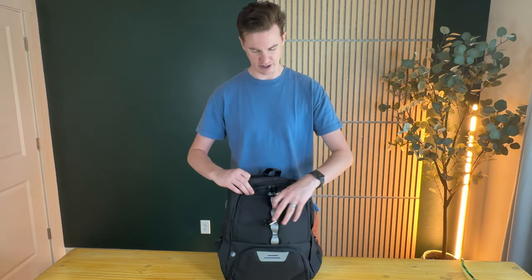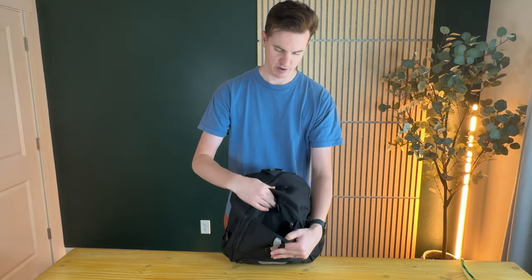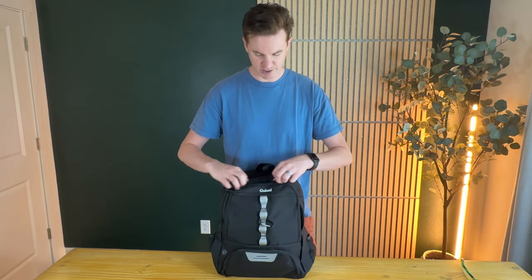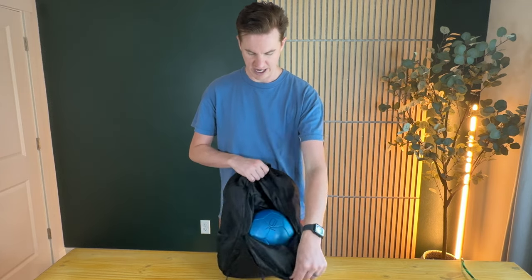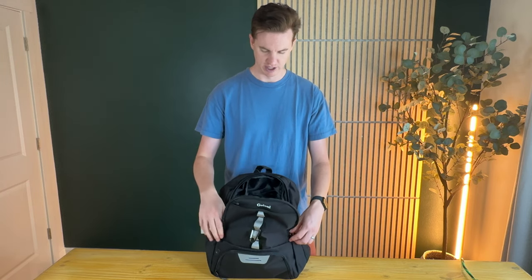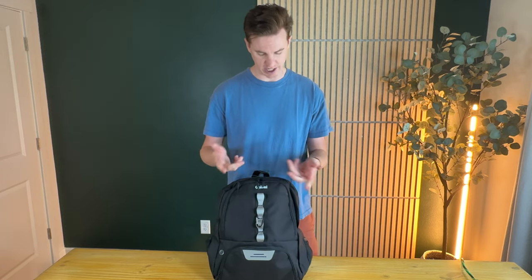At the top part here you have a little zipper which is great for your phone, wallet, or keys. This next pocket is perfect for a soccer ball — that's actually what's meant to go in here. You can probably also fit some shin pads right on top and around the side. There's actually a lot of room there.